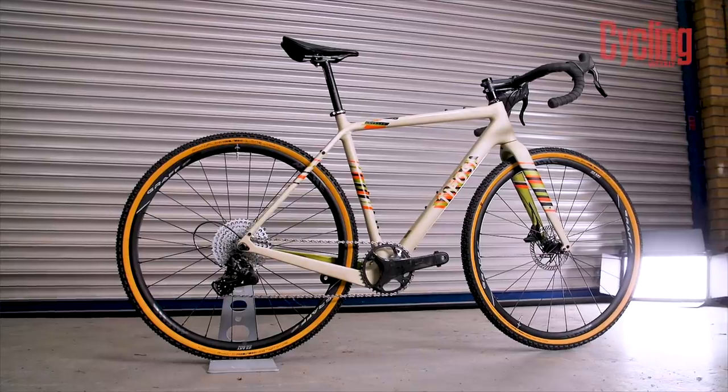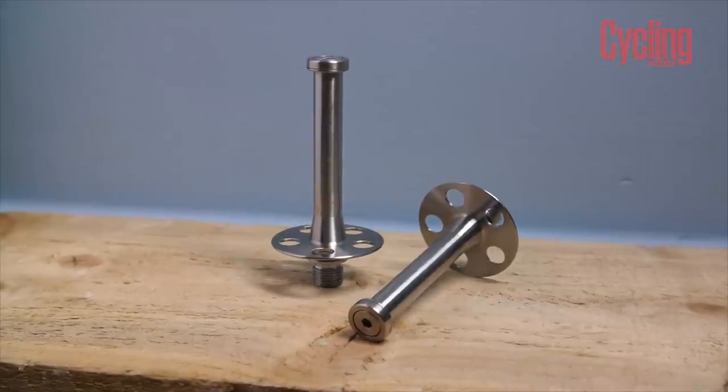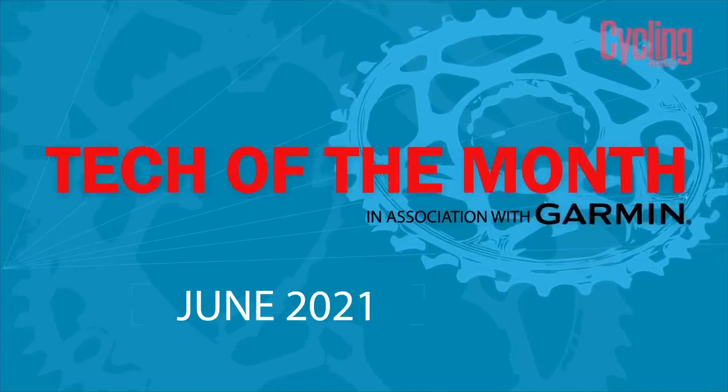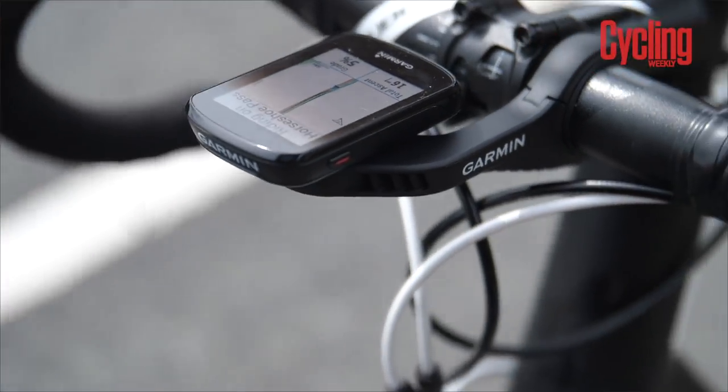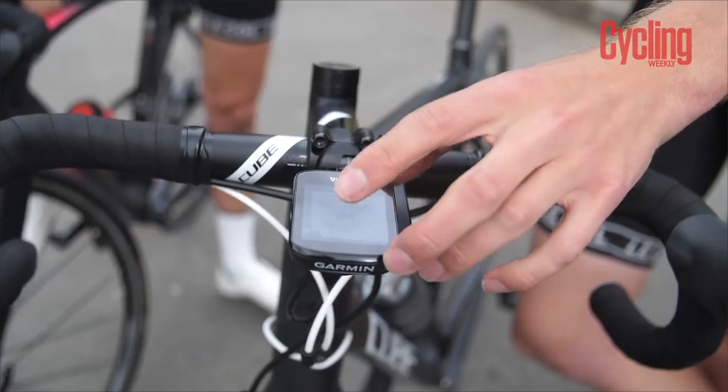Hello and welcome to Tech of the Month in association with Garmin. This is the show where we bring you the last four weeks in tech news and reviews. This month we're really excited to announce a competition partnership with Garmin where we'll be giving away a Garmin Edge 830 cycling computer every month. So make sure to stay tuned to find out how you can win.